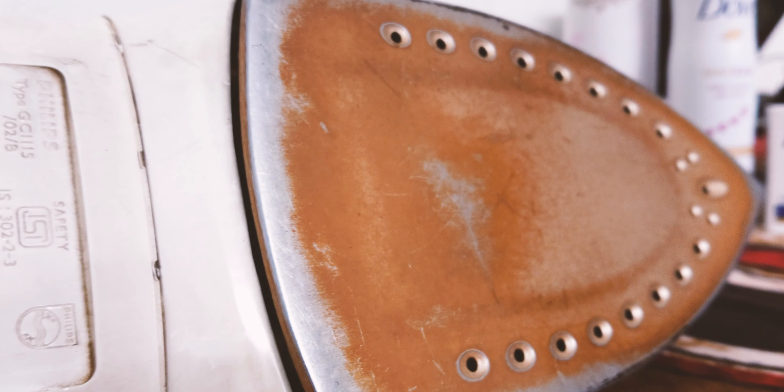Turning the iron over, we can see the 1200-watt power rating, emphasizing its powerful performance. Despite wear and tear, the backplate remains smooth, offering a consistent ironing experience.